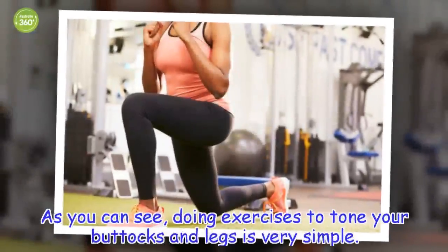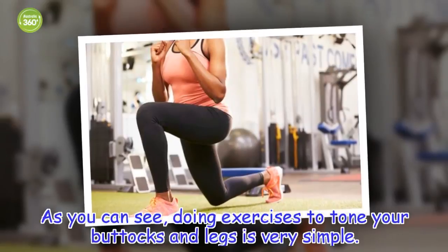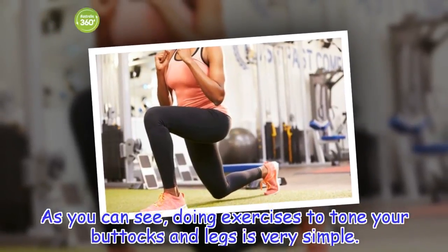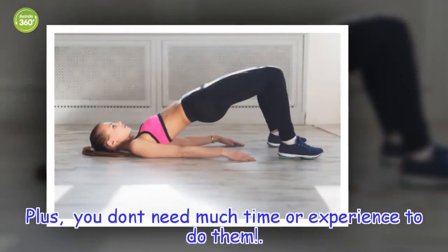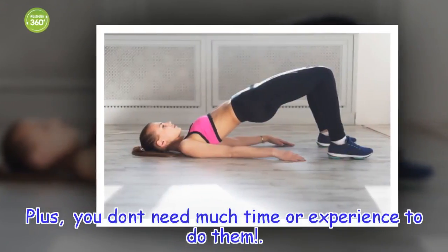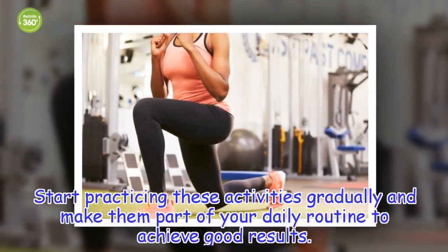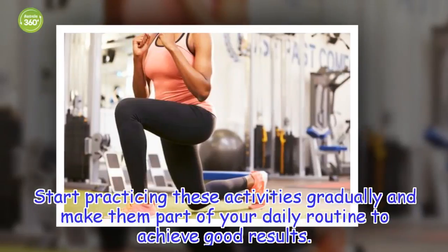As you can see, doing exercises to tone your buttocks and legs is very simple. Plus, you don't need much time or experience to do them. Start practicing these activities gradually and make them part of your daily routine to achieve good results.